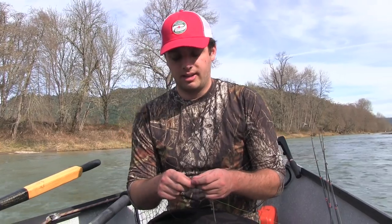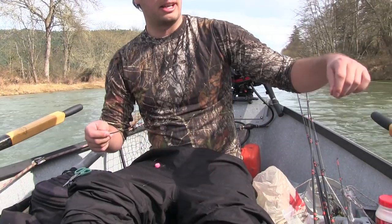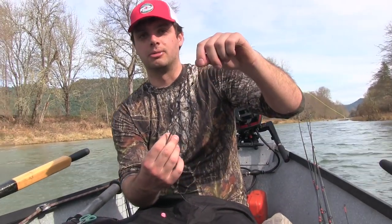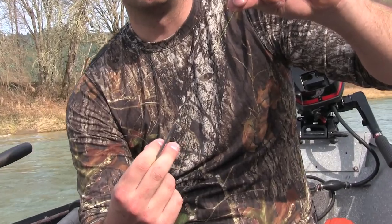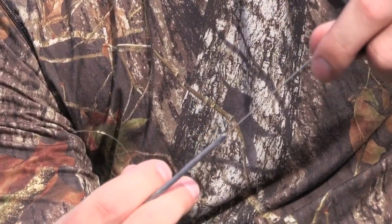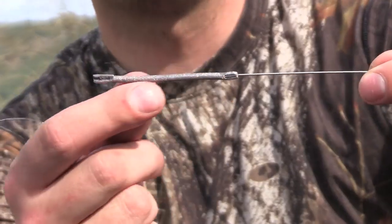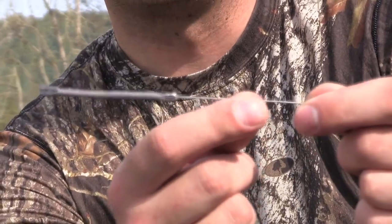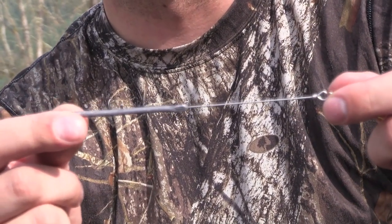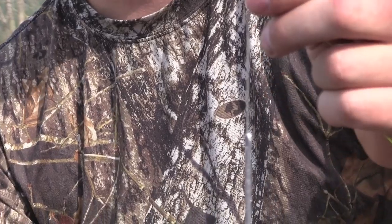We're on the South Umpqua today side drifting for winter steelhead. I like to run my side drifting rods — they're nice nine-and-a-half foot rods. Got 10 pound mainline, run the mainline to a snap swivel. We've got stick weights that we're running today. South Umpqua is a super snaggy, bouldery river — even slinklies tend to get snagged a lot. This is a piece of one-eighth inch hollow core lead on the spinner shaft. The length is what helps keep it just sliding right over the rocks, doesn't dip down into the crevices, and it's a lot more snag free.